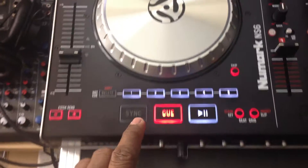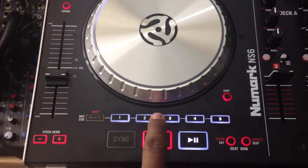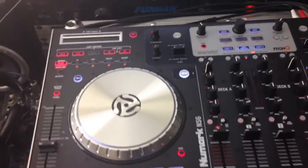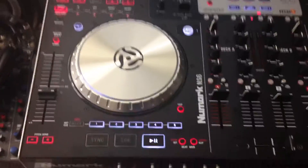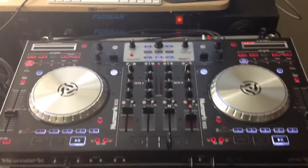I do like the cue points on here where you can cue your track up in different sections. That's pretty nice. The jog wheels are the best jog wheels created so far for a DJ controller in my opinion — they are the best jog wheels out there.